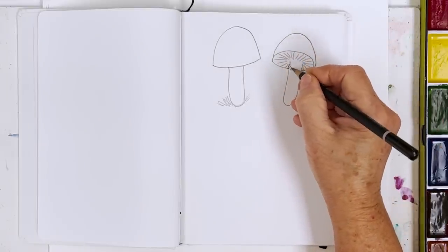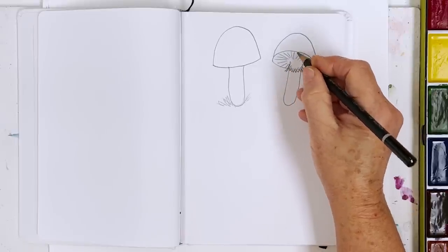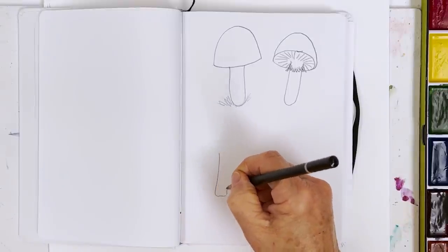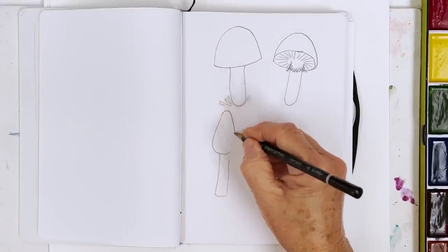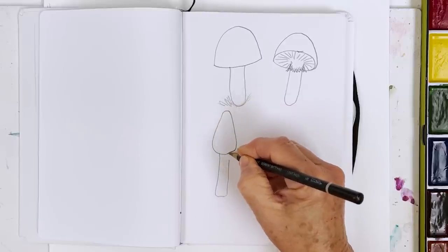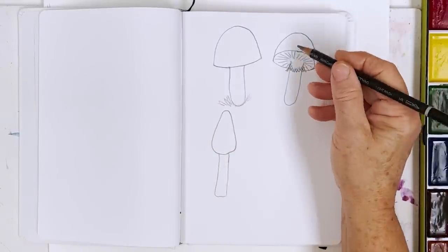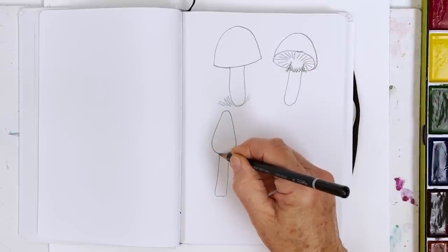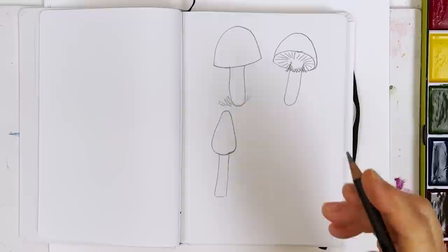Sometimes they have a kind of frilly thing here, sometimes not all of them, but it's where this was attached because when they're younger they are more closed up. Here it's open and you're looking at it from the top; here it's open and you're looking at it from underneath; but here this is still sealed up so you can't see the gills inside.